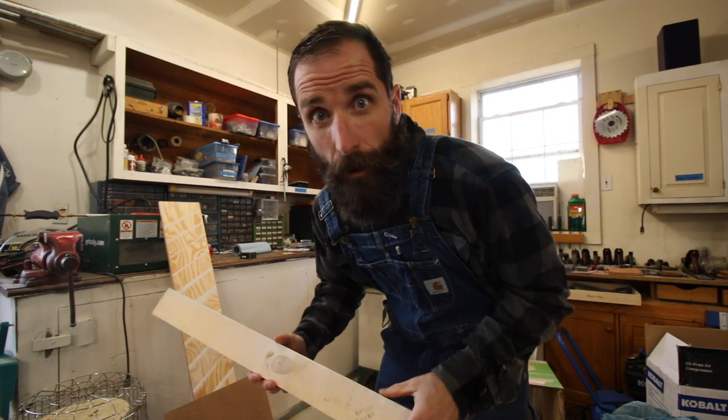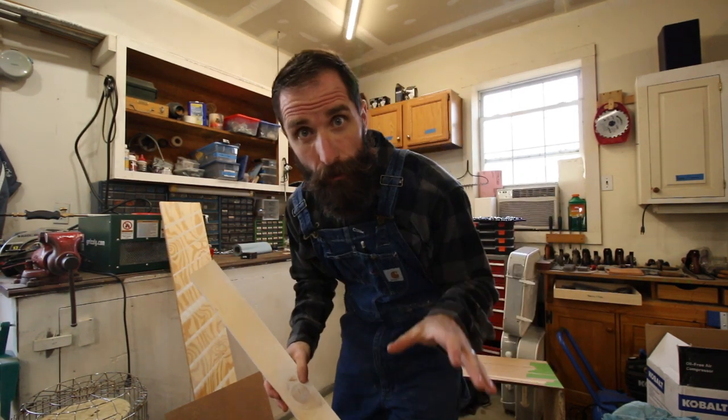I haven't set my shop up in the most efficient manner - it's workable but things are in flux. We've had so many projects outside that I haven't put any time into the shop. Because the table saw is already hooked up to the dust collector it was a lot less messy to just run the boards through the saw rather than setting up the planer. Kind of lazy, but I've got to get work done.